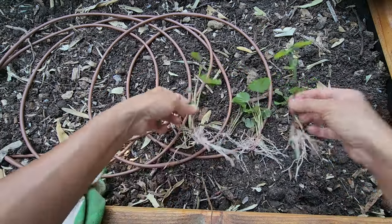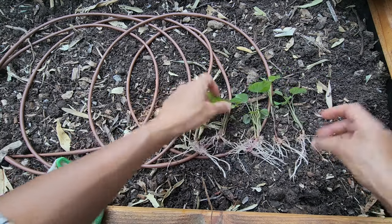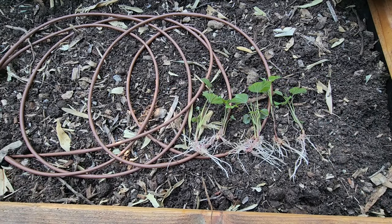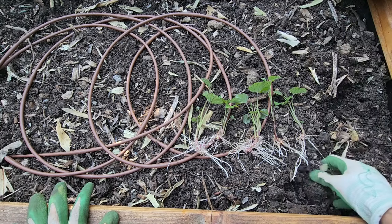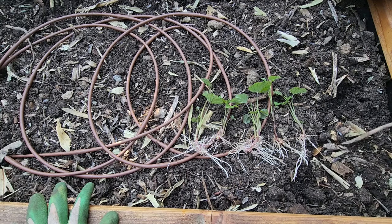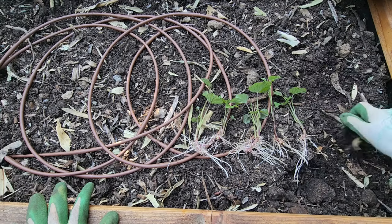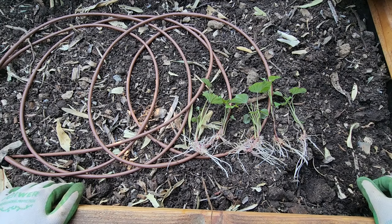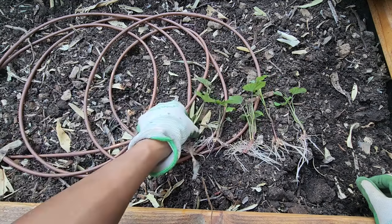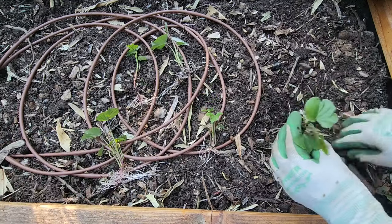So we have five slips ready to plant. In the planter I have a good potting soil mix — it should be loose soil because it's a root vegetable. If the soil is too clay-like, the roots and tubers will not grow well. You want it loose, and obviously you need a good irrigation system.